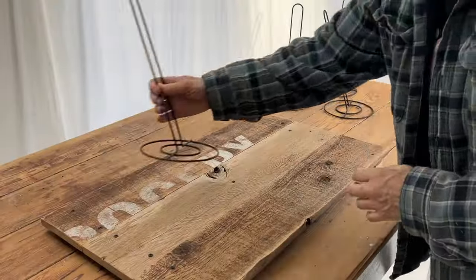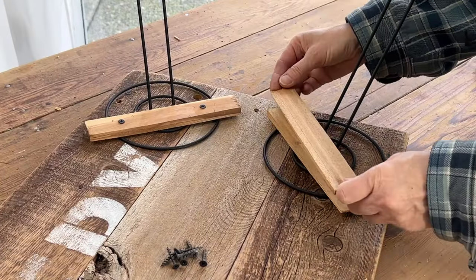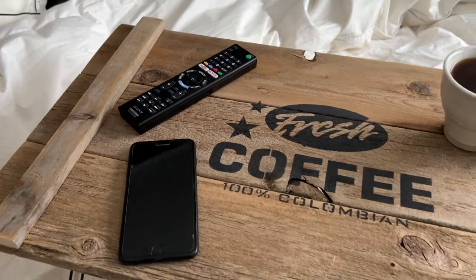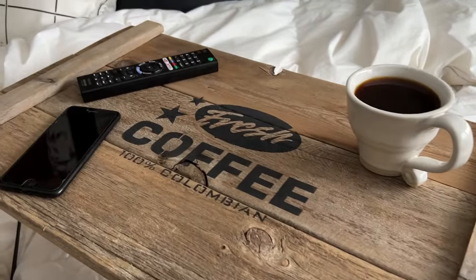Each paper towel holder is being placed in each corner with the angles pointing towards the four outer corners. I am layering two wood shims then attaching them to the surface with screws. I hope this inspires you to turn simple paper towel holders into a stylish and helpful serving tray table that couldn't be easier nor more inexpensive to make.